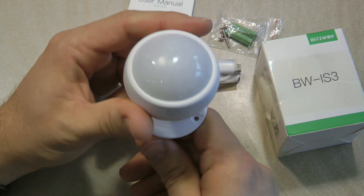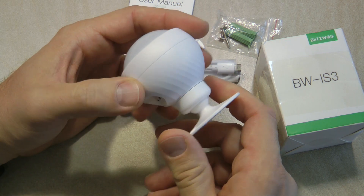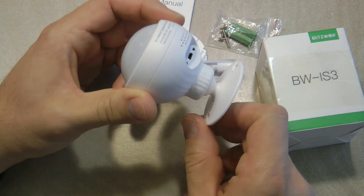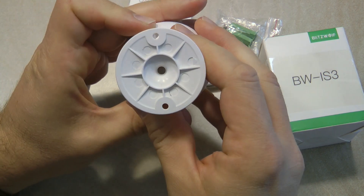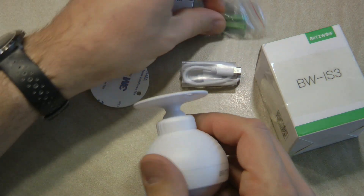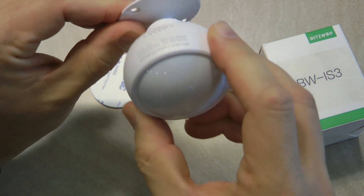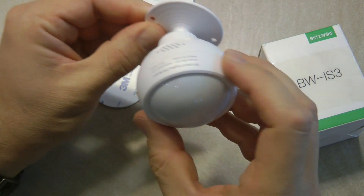This motion sensor is quite different from the Sonoff ZigBee motion sensor we've seen previously. The Sonoff is a smaller, more subtle unit, while this one looks more like a PIR sensor you'd get with an alarm system. You get a mount, double-sided tape, and some screws. There's a ball joint at the back so you can adjust where the PIR sensor points.